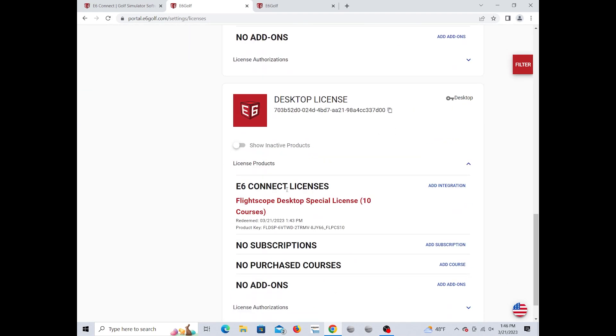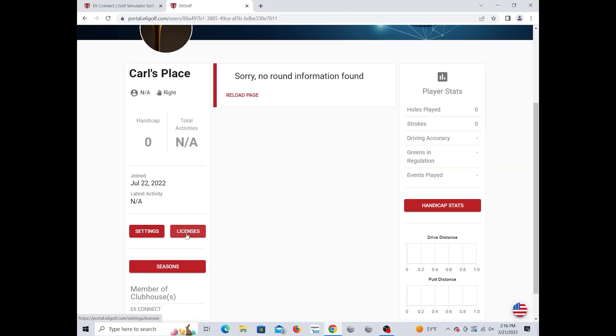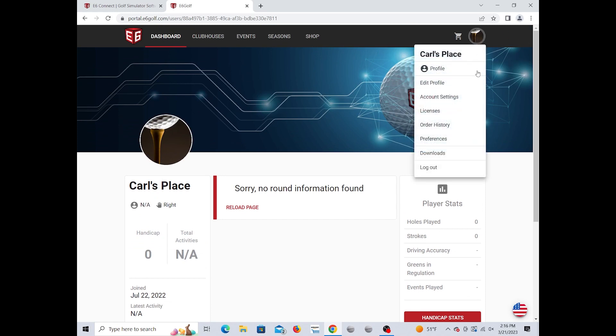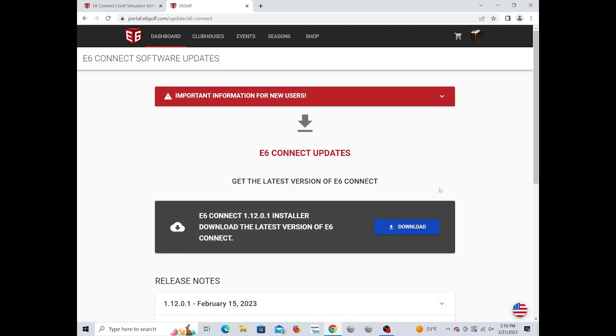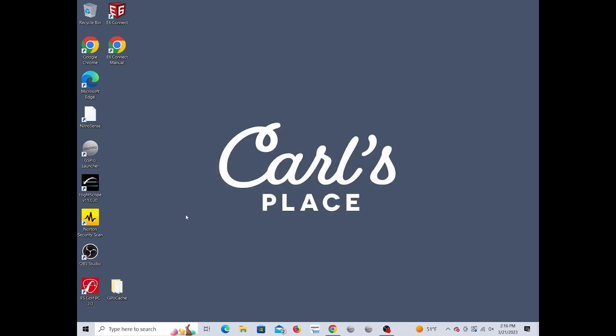Your dashboard will then show the desktop license with 10 courses. To download E6 on your computer, go to your profile picture in the corner, click it, scroll down to Downloads, and click the Download button. That'll install the latest version of E6 Connect. Run the download and follow the instructions to install it.